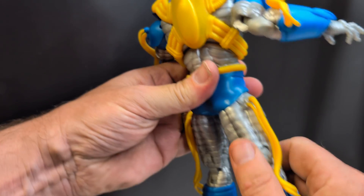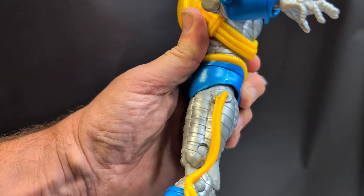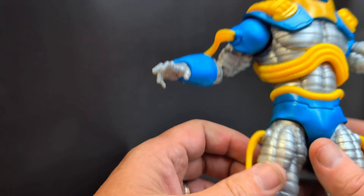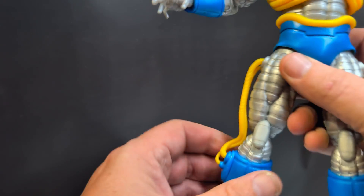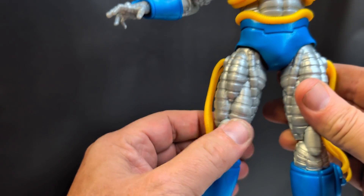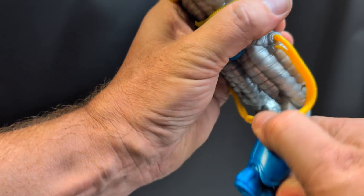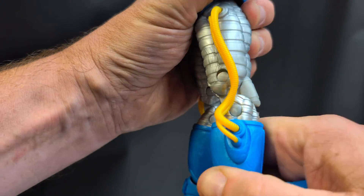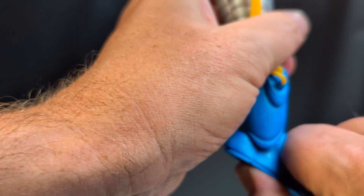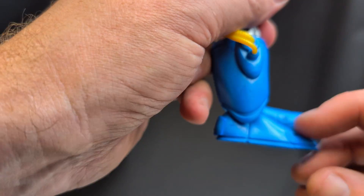I wouldn't expect him to be in too many crazy poses, but he does have the ability. For the legs, you have a forward kick, though back kick is restricted by the pants. You also don't have a joint here or at the knee for angling the foot. Up here you do have a little bit of motion, which is nice, and there's a double knee joint. No joint at the boot line — the foot doesn't angle left or right, but it does go forward and back. Unlike most megafigs, he does have a toe joint.